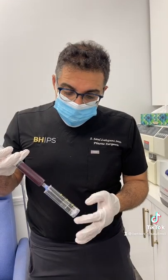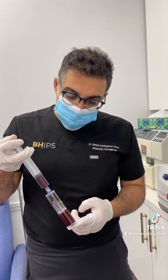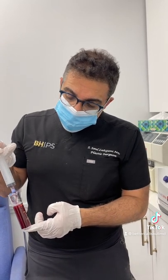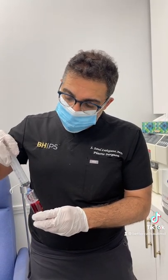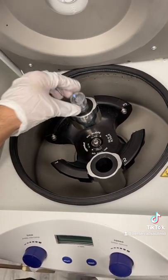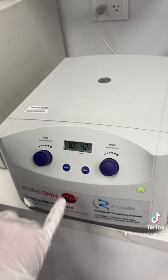The next step is that we transfer the blood into these special test tubes. We got approximately 30 cc's of blood. We use this one for balance — it goes on this side, and the side with our blood goes on this side. Now we're ready to spin.